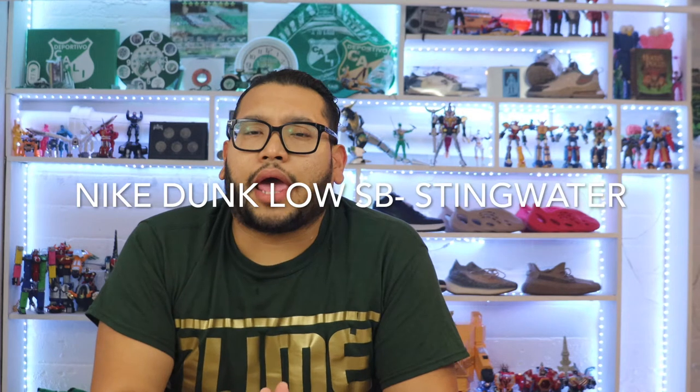Today I have something really special — I have Nike Air SBs and I'll be doing an unboxing and a review. This is the Stingwater version — sorry, I said 'sting water' — huge mistake there.